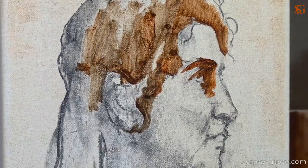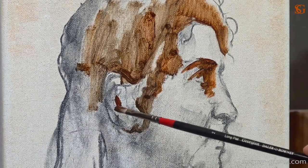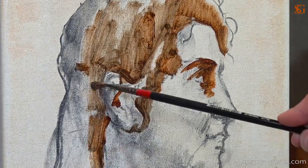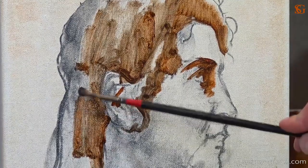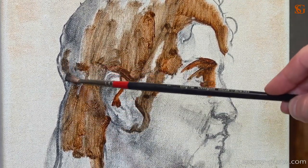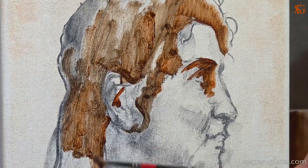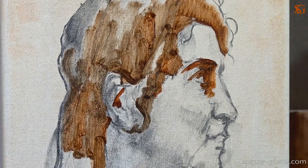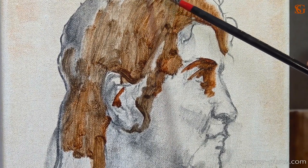I did not fixate the charcoal drawing — I did not spray it. You can do it if you feel like it, but in my opinion it's not really necessary. The charcoal will mix up with the oils, but it won't create mud — it can darken the underpainting a little bit, but that's it and it's not a problem. If you don't want to fixate it or don't have any spray, you can just paint over it. You can see that when painting the hair, the charcoal mixes up with the colors of our underpainting, making it slightly darker but not really muddy.